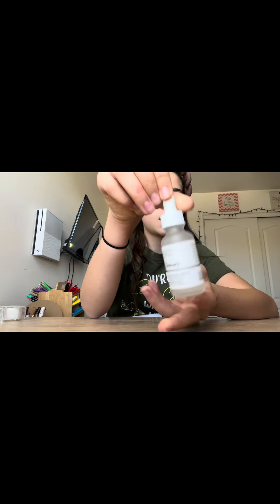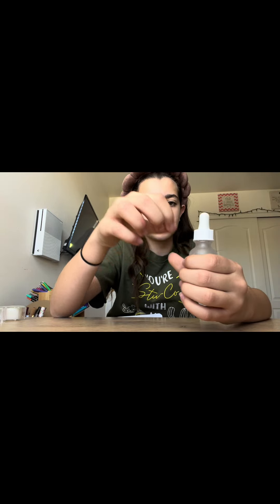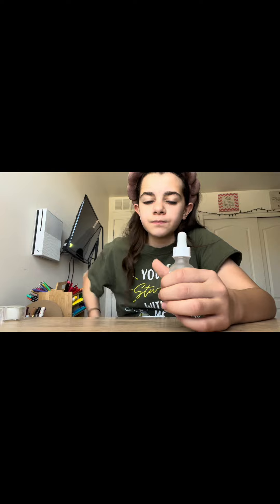So the first thing I'm going to do is put on my skincare headband. Next thing I'm going to do is use the Niacinamide Serum — The Ordinary Serum. I might be kind of slow because right now I'm being spammed by a bunch of people.